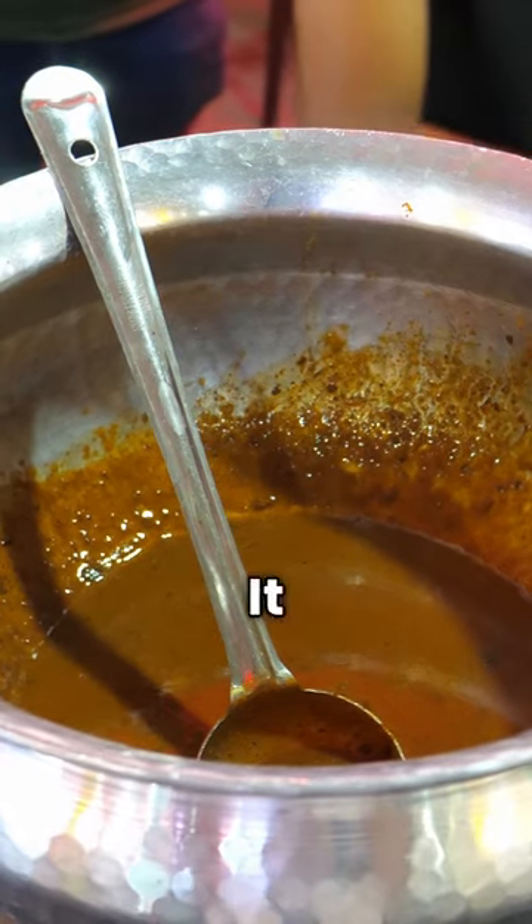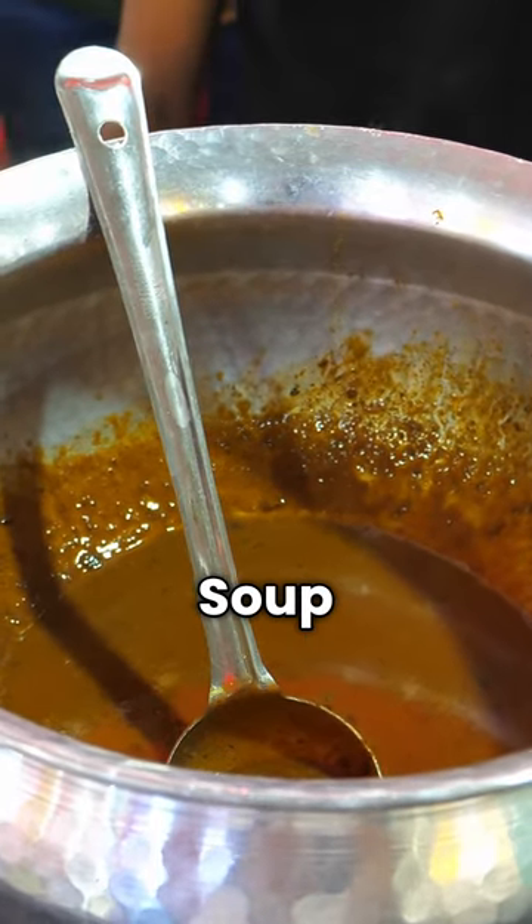And with this Paya, you don't get anything — like a pie or anything. You should drink the soup and eat it.